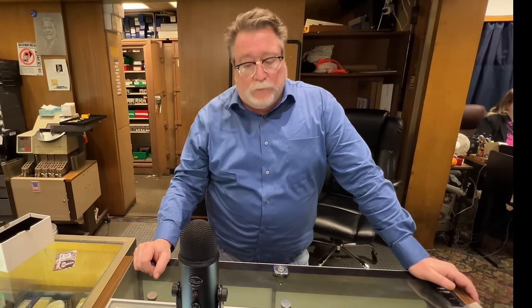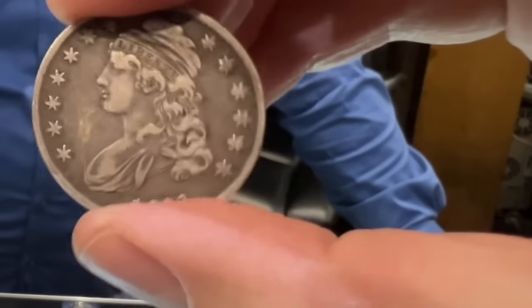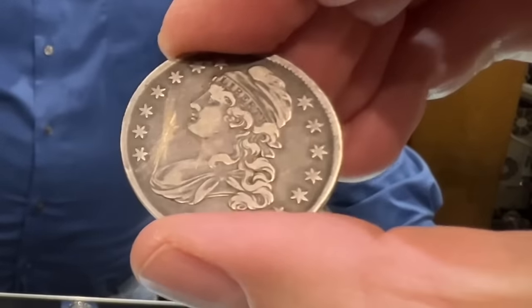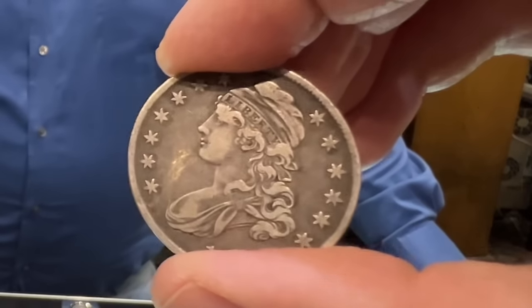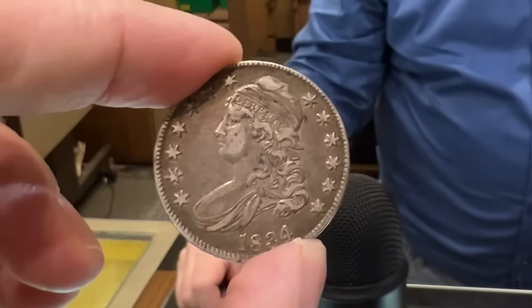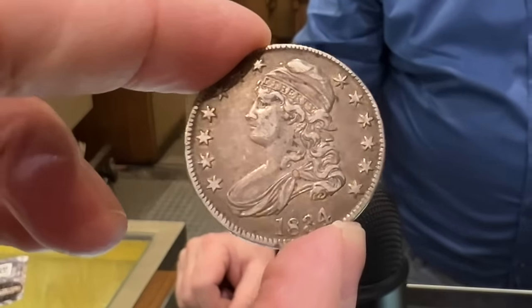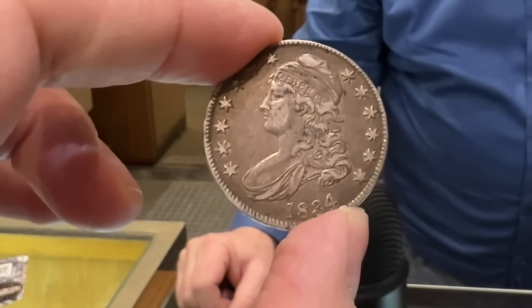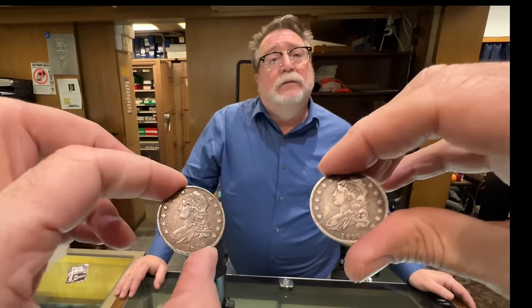What do coins like that retail for? They're really not that expensive. They're beautiful coins. You could pick up drape bust half dollars in the $100 to $250 range. They've lived a hard life, some of them, but they're really fun to look at and the designs are nice. Back when 50 cents probably bought you quite a few goods — 50 cents was a week's wages.